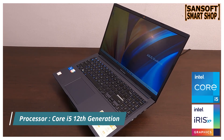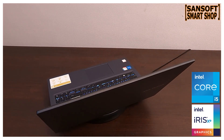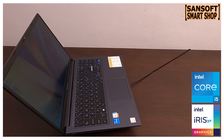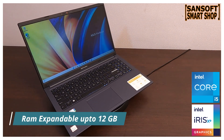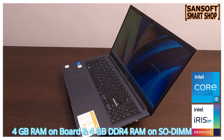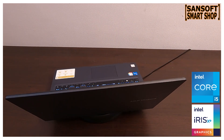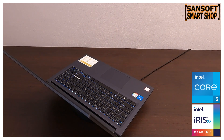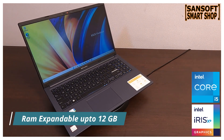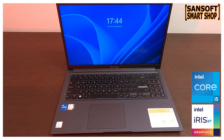Under the hood ये model Core i5 12th generation processor के साथ आता है जिससे multitasking में कोई problem नहीं आएगी। इसमें 8GB DDR4 RAM मिलती है जो काफी fast है। Expansion की बात करें तो 4GB RAM on board fixed है और 4GB DDR4 RAM की एक stick slot में लगी है। अगर आप upgrade करना चाहते हैं तो उस 4GB stick को निकाल कर 8GB RAM install कर सकते हैं — maximum expandable RAM is 12GB only।